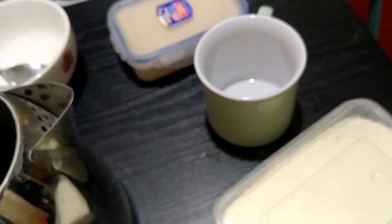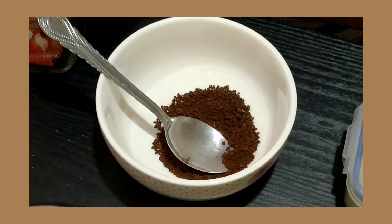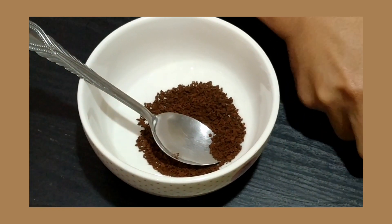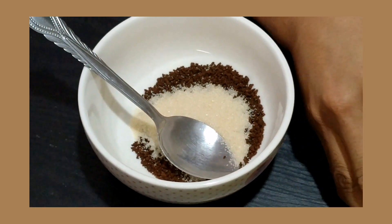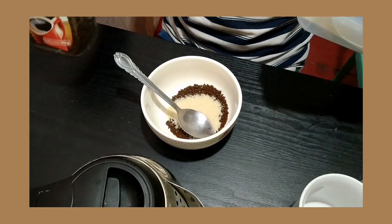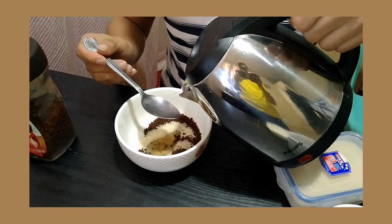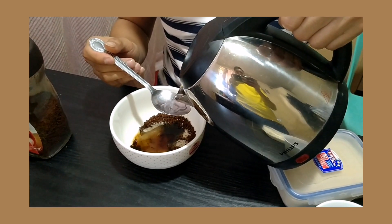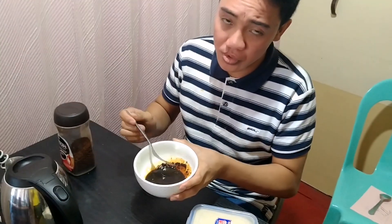Since wala pa kaming pang-whisk, tinidor na natin ito. So first, we're going to put one tablespoon of coffee — pero depende sa inyo kung gaano karami ang gusto nyong gawin. Then one tablespoon of sugar. Dahil one tablespoon na coffee and sugar ang nalagay natin, we're going to add two tablespoons of hot water. Tapos pwede rin siyang dagdagan ng konti. We're going to use a fork.